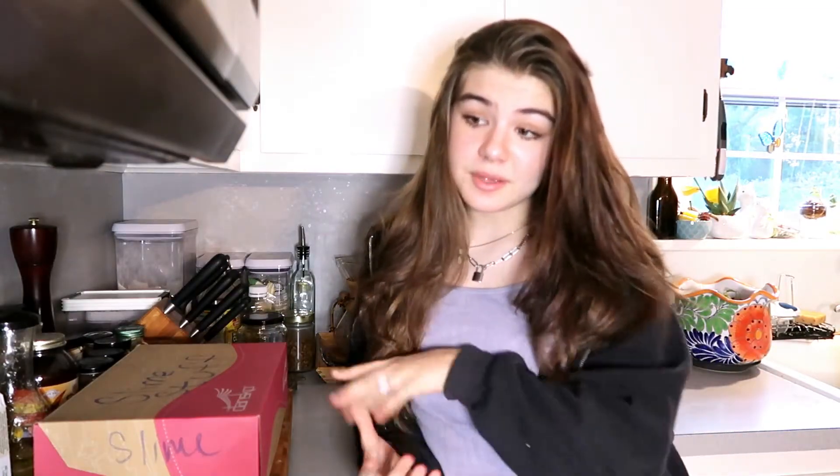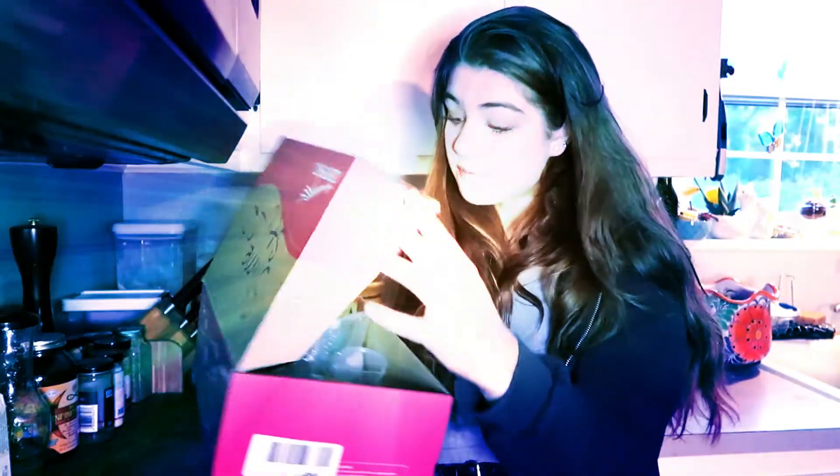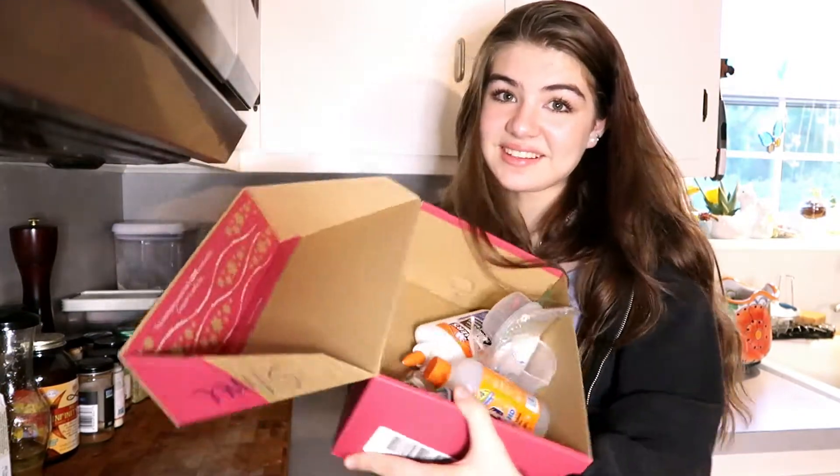Slime is dead, but I want to bring it back. Last time I made slime, it was like a couple years ago. I've only made it twice, so it's not like it's a big deal, but I thought I was very good at it because I had a box labeled slime stuffed with lots and lots of ingredients.